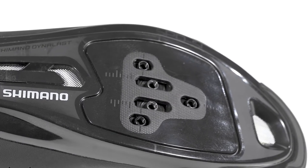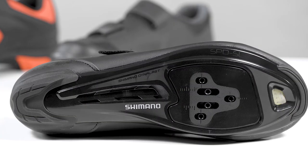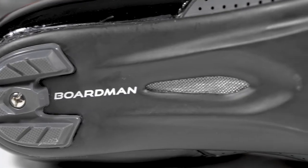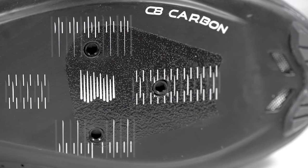The soles of road shoes are designed to be very stiff yet light for the most effective power transfer. Most come with either a glass fibre or nylon reinforced sole. You can upgrade to a carbon fibre sole like these Boardmans, which are slightly more expensive but more lightweight and the stiffest option.